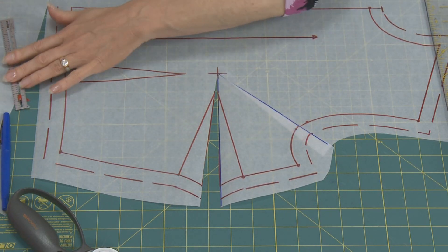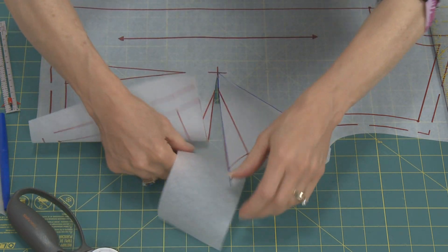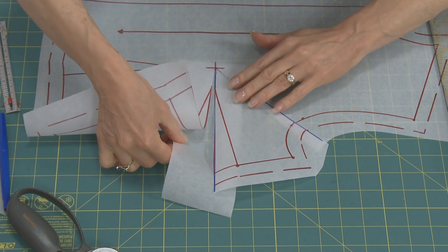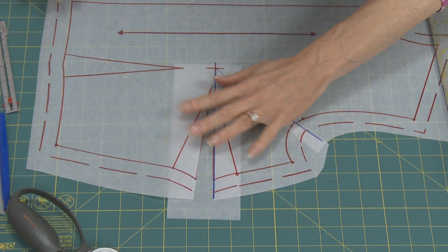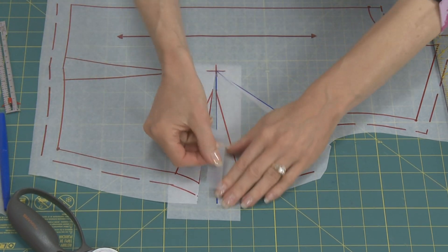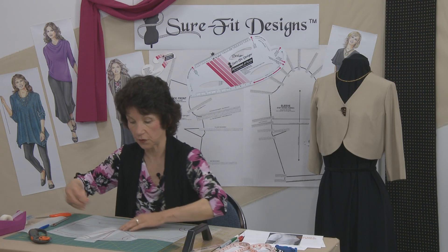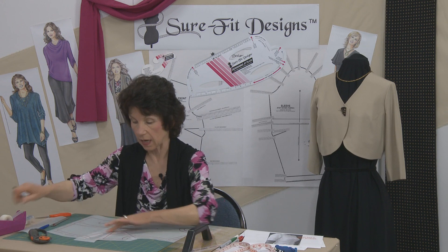You can see that it opened it up in the bust dart. So now you just take a piece of tracing vellum, lay it underneath, and tape that in place. Now you've created the wider dart that you need to go over your full bust line.